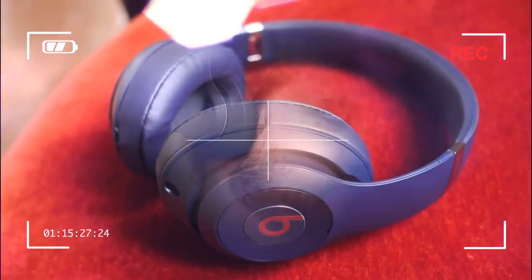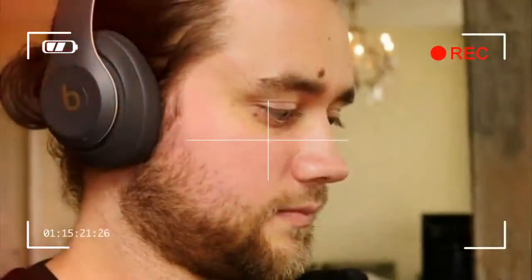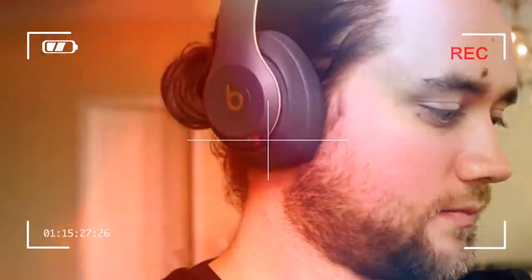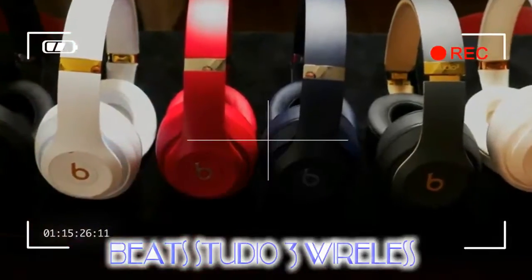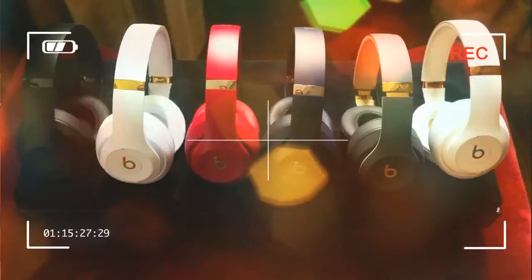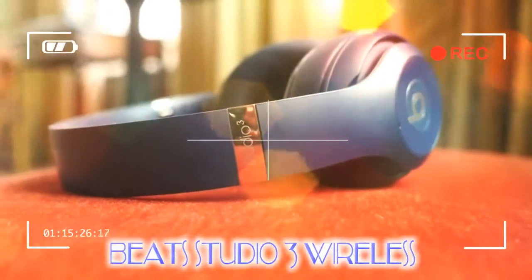Last year, Beats upgraded two of its most popular headphones, the Powerbeats and Solo, and released the Beats X — all three equipped with the same W1 chip that makes the AirPods so convenient for iPhone users. This year, it's time for the Studio to be given the same treatment. Studio 3 Wireless is the latest flagship product from Beats, and is equipped with that same W1 processor.